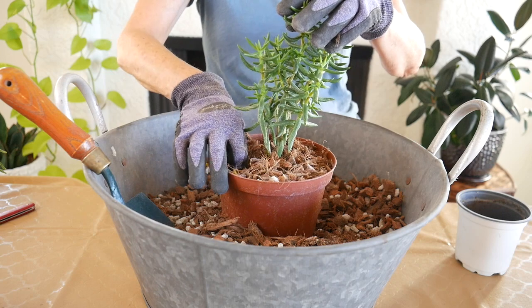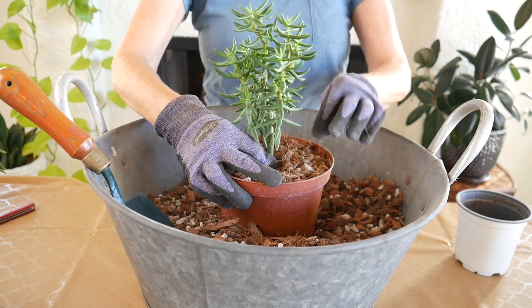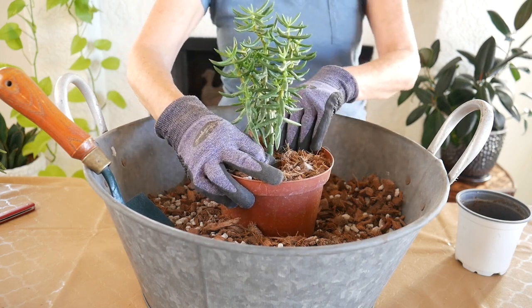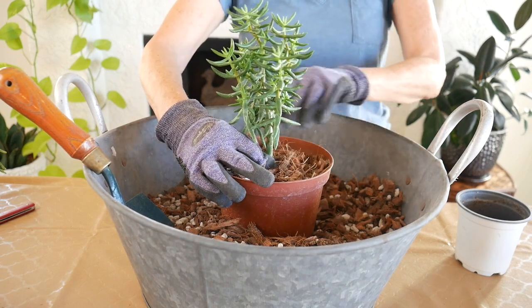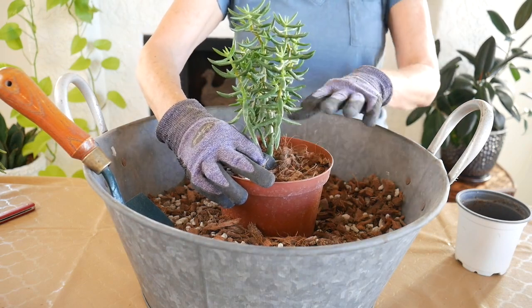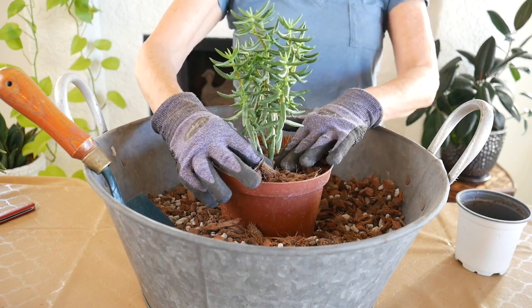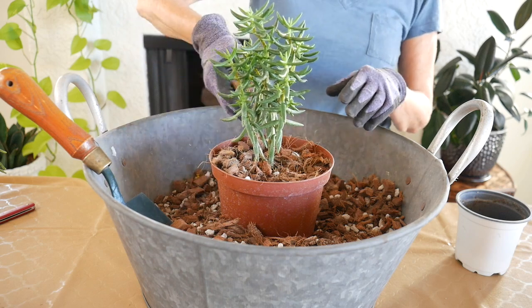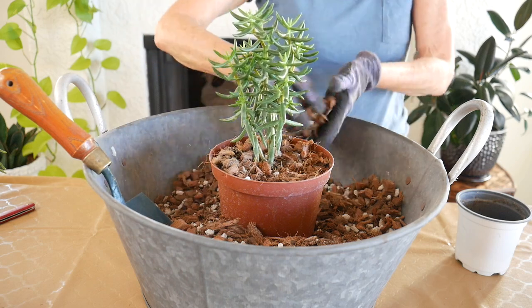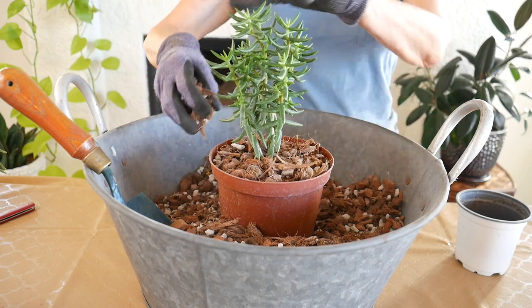So I just kind of adjust and let the roots fall in there. I'll pack it down a little bit so the plant stands up. These get about three feet tall, so I'm going to put it in a bigger decorative pot eventually. I just wanted to put it in a new pot and give it some new soil.